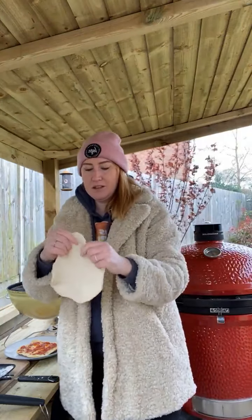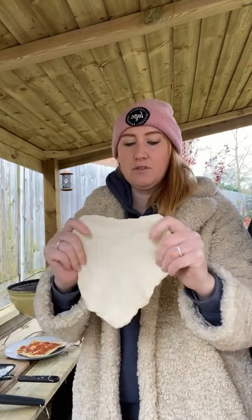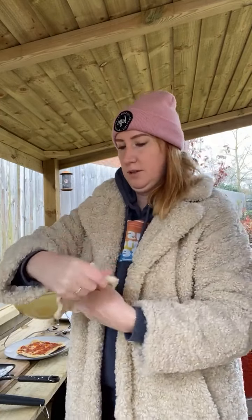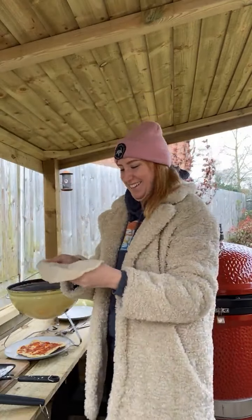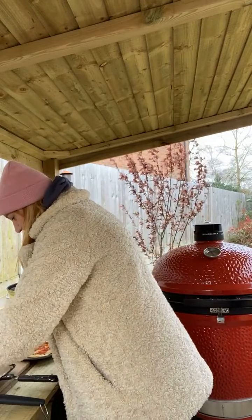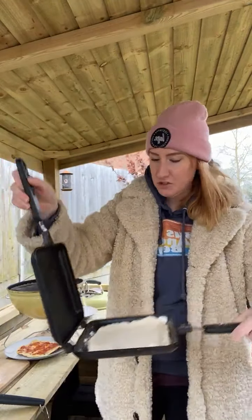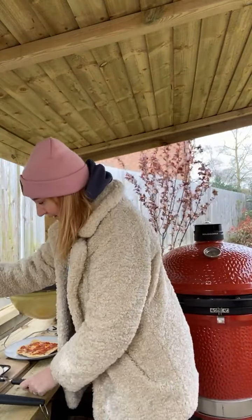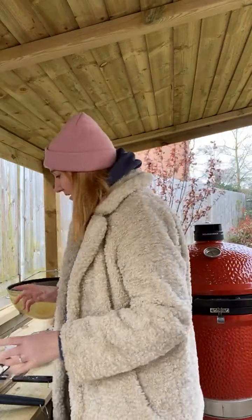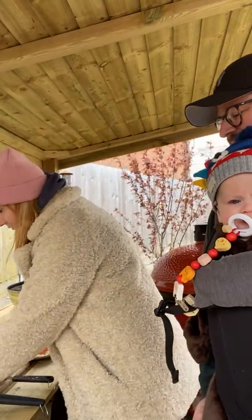Top tip: when you get the dough, do not work it too hard. Once it's defrosted, just stretch it — don't throw it up in the air like they do in Italy! Once you've stretched it out, just pop it in the bottom of the pan. I've used a bit of flour in the bottom. You might want to use a little bit of oil — I tend to use oil and flour if I can.